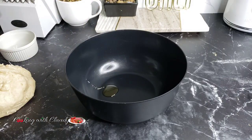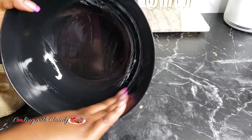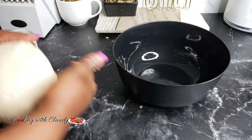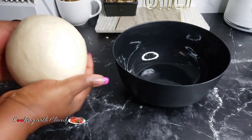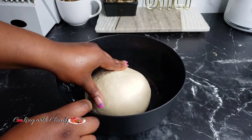After perfectly mixing the dough, go ahead and grease a bowl. Transfer the dough into the bowl, because you do not want your dough to dry out on the surface or at the bottom. Also, grease the top of the dough as well.